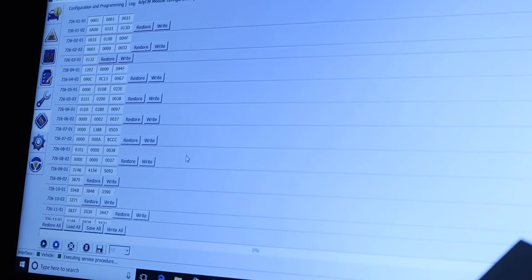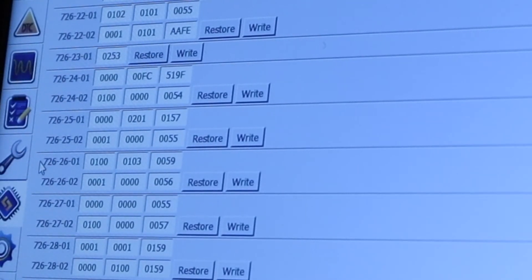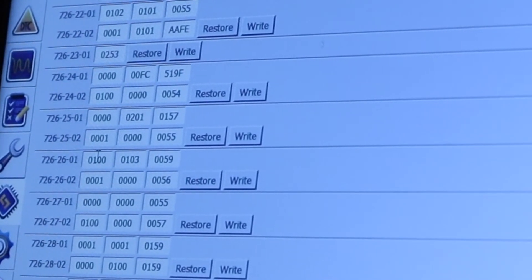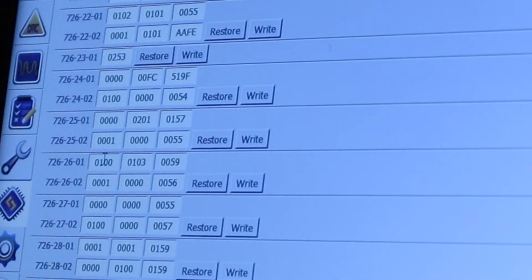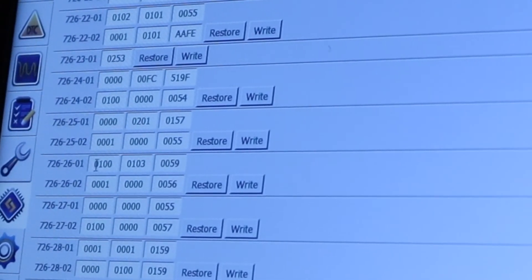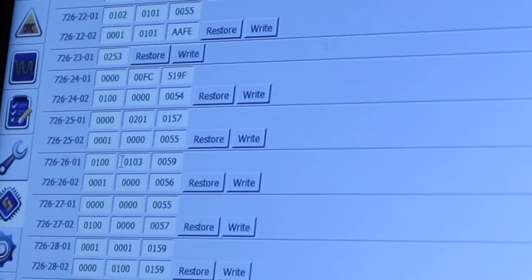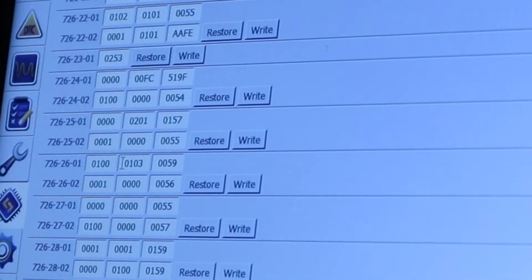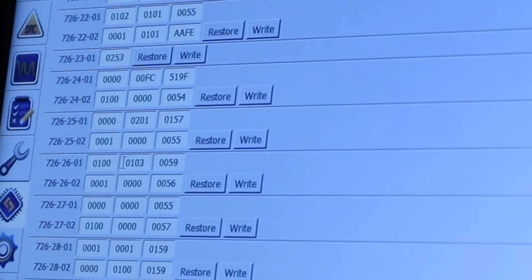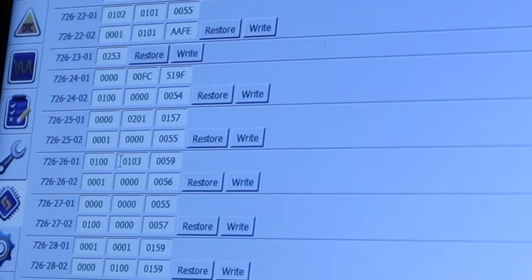For the cornering light — for the fog lights when you're turning right or left — you gotta go to 726 2601. It's the one right here, I'm gonna zoom in. All you gotta do is change the second byte: you're gonna have 0100, and you change it to 0103. By doing so, you will be adding the cornering light — when you make a turn right or left, the fog light on that side will turn on.